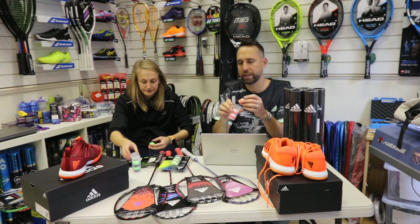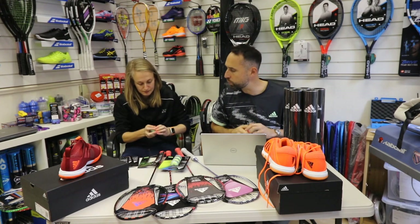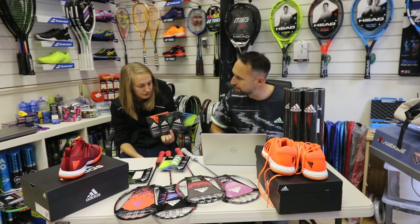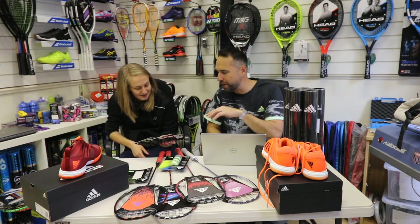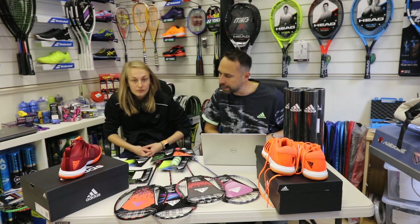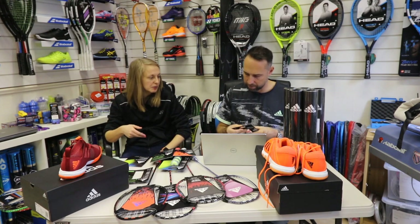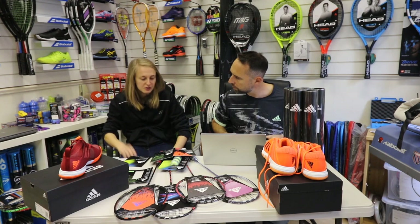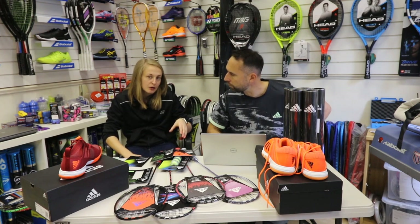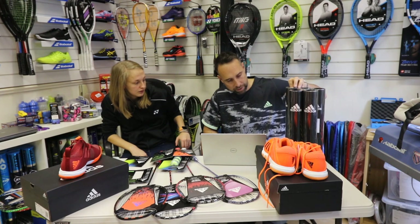Also worth checking out is the strings range — there are three options. As it's a pretty new product we can't give too much detail about performance yet, but we will do a full detailed review. There's an Explosive, an Accuracy, and a Fast badminton string. The Fast string is a little bit thinner which makes the racket feel lighter — you can definitely tell the difference when strung at different thicknesses. The other two are thicker: one for more power-based play and one for more control.